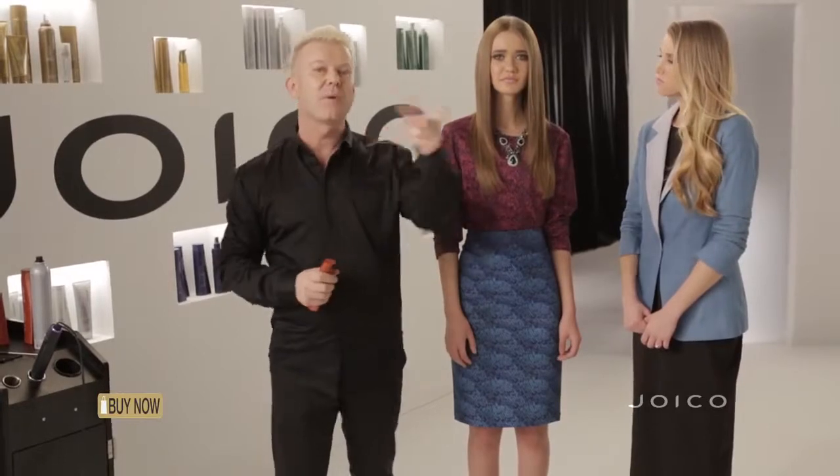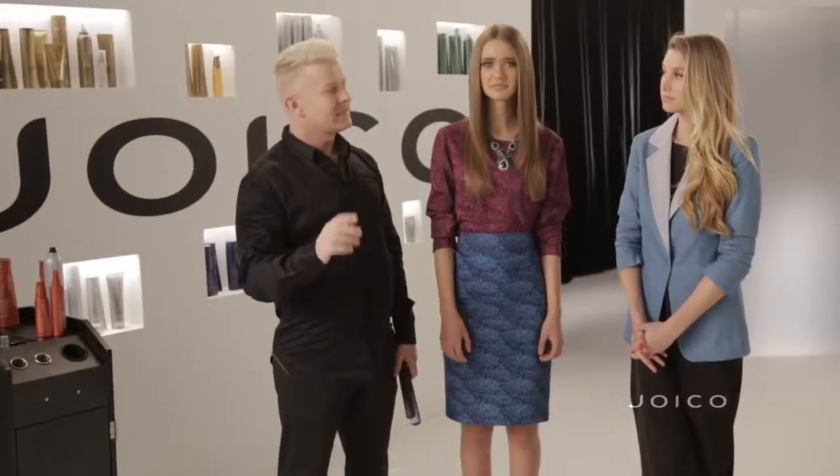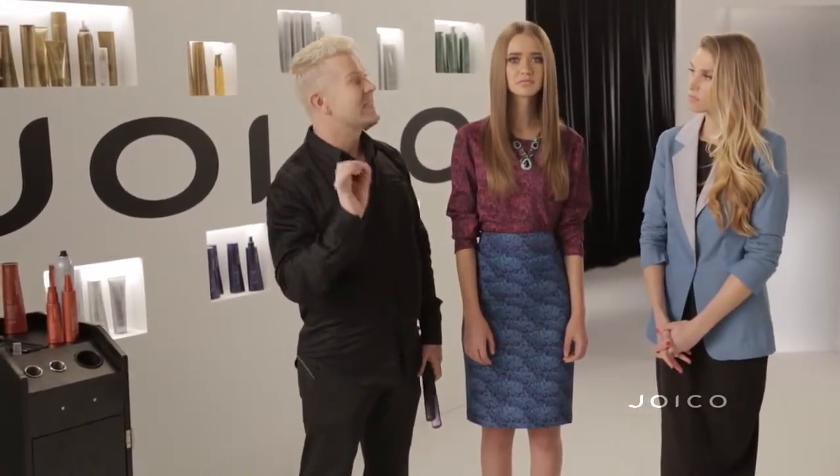One pump of the Leave In applied to damp hair — comb through and you'll blow dry it easy, smooth, shiny and silky. When you put heated tools on hair every now and then it's okay, but on a regular basis it really zaps the moisture. Your blondes really dull out, reds go brown, so you want to avoid that. Protection is the key here.